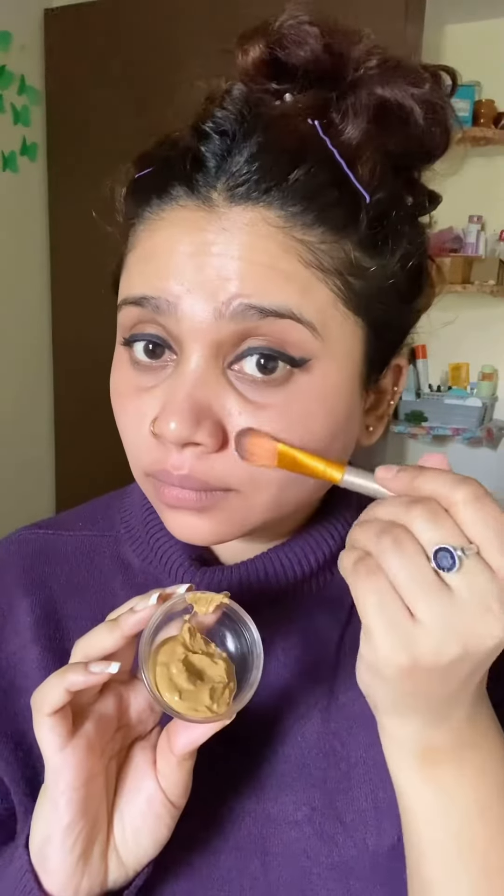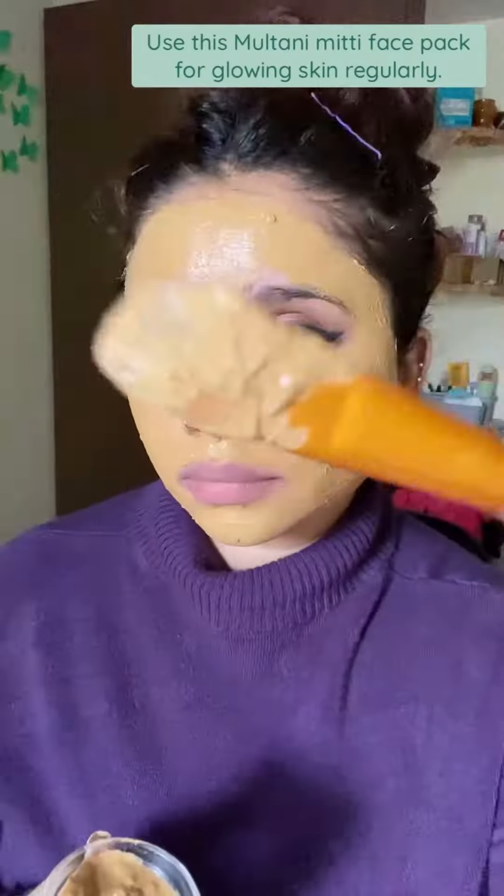Mix all the ingredients and make a smooth paste, apply it on your face. Wash after 10 minutes. Use this multani mitti face pack for glowing skin regularly.